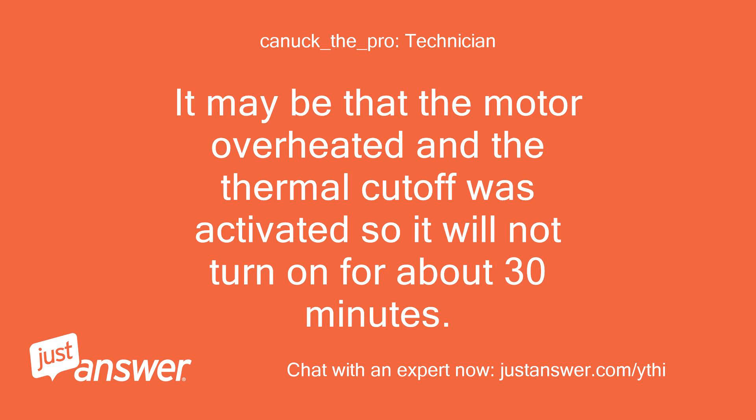It may be that the motor overheated and the thermal cutoff was activated, so it will not turn on for about 30 minutes.